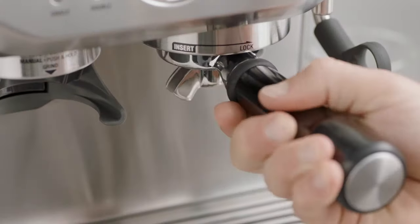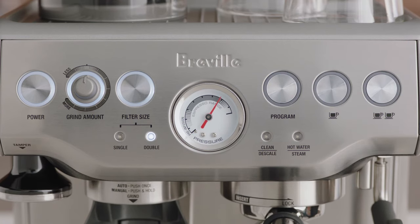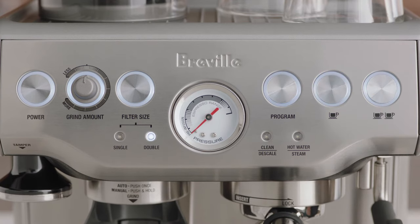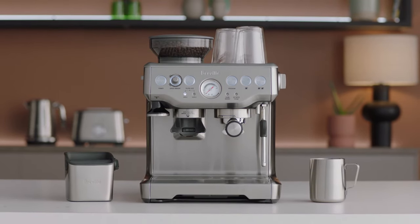Insert and lock the portafilter into the group head and then press the one cup button. Allow pressure to build for about 20 seconds and then stop the shot. This will discharge water back into the drip tray. Do this three or four more times and you've done a clear water back flush.